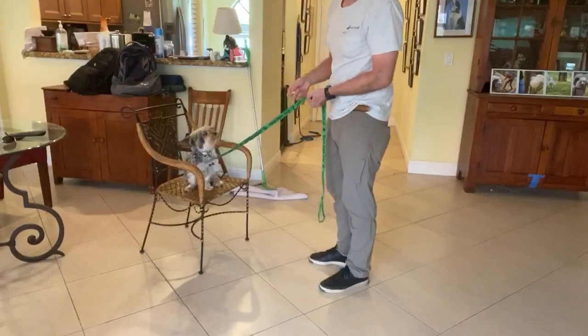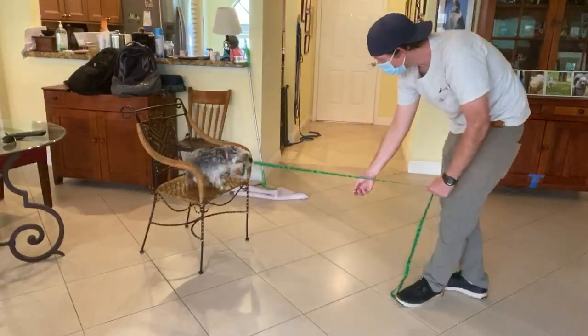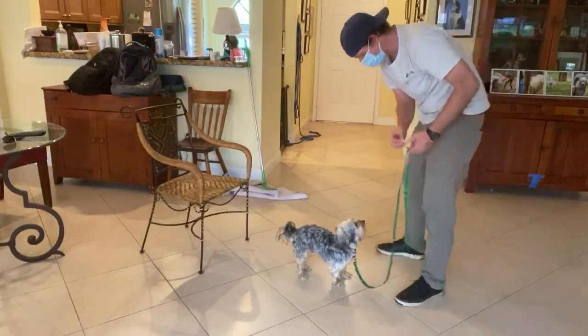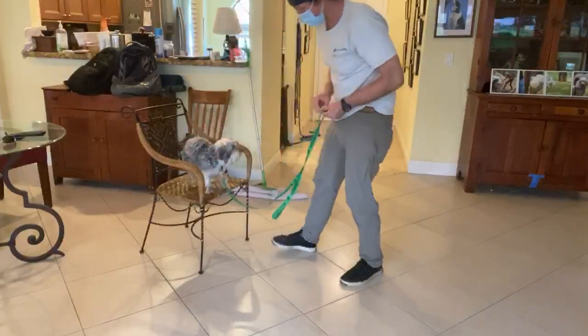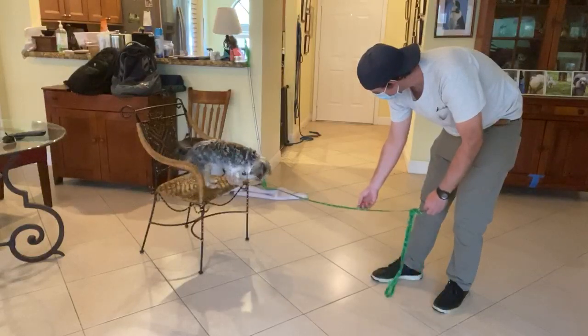I say 'Maggie, off,' and if she doesn't come off I give her a little bit of help. Maggie, off. That's it — yes! Again. Maggie, off, let's go. That's it — yes!